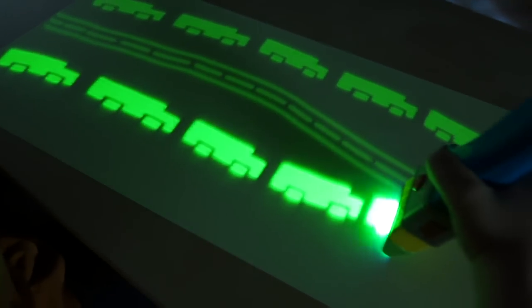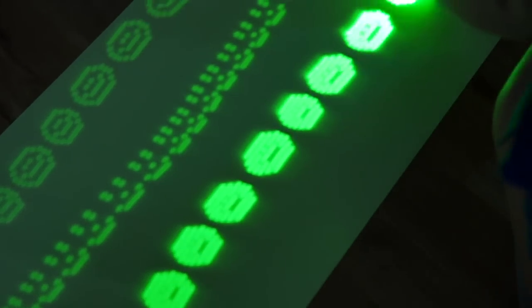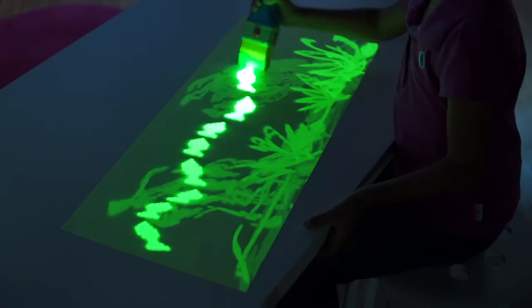Paint a long road for trucks to drive down, or a whole bunch of faces that smile and don't frown. Let rockets race balloons to the sky. Create an undersea world while fish swim by. All just like that.